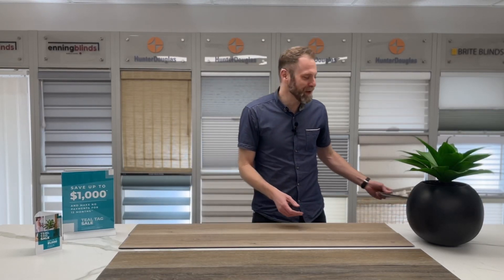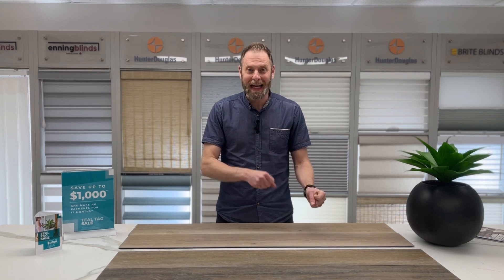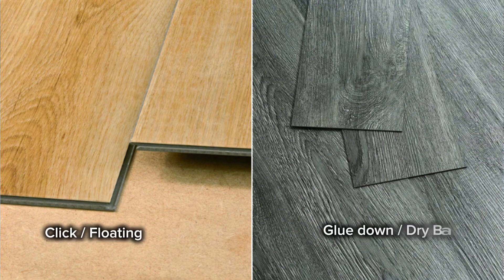Oh hi! It's Andrew with Red Deer Carpet One and we're back for another flooring truth bomb. This time we want to talk about the differences between types of vinyl planks. Vinyl plank is a very broad term — everybody loves the stuff — but we can really break it down into two main categories.